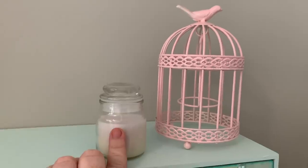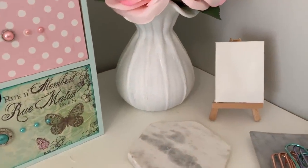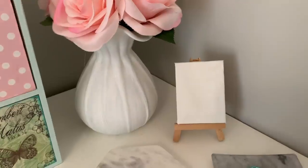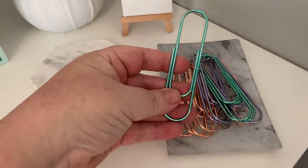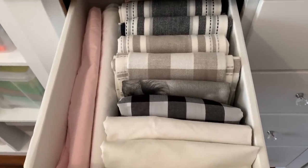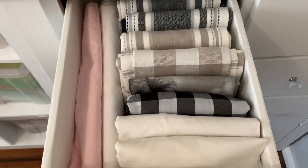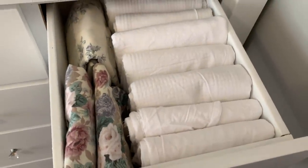On top of the drawer unit there's a thrift store find I spray painted pink for about 50 cents, a Kmart candle, a little vase I gave a chalk paint makeover to (I think it used to be clear), some Kmart flowers, a sign I borrowed from Jessie, and a little tray with jumbo paper clips, plus a marble poster from Kmart. Someone suggested I KonMari my drawers — I think it was Jamie, one of my viewers — so I did, and it's definitely a lot better than having things stacked on top of each other.